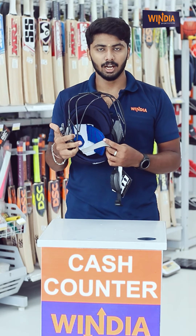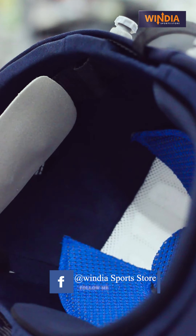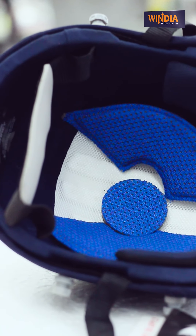Why velcro? If you have a strap and you shake your head or move around, velcro allows you to adjust securely. It holds well during movement.